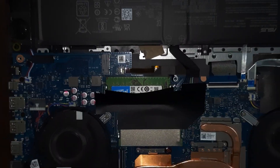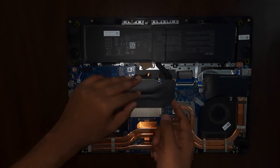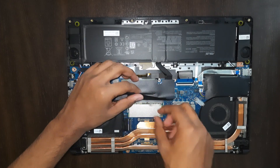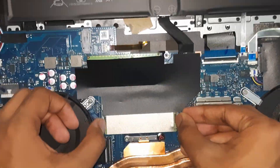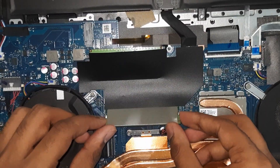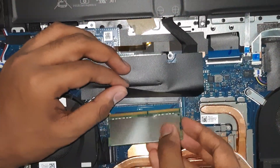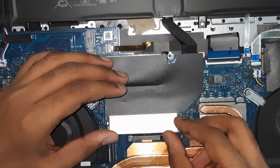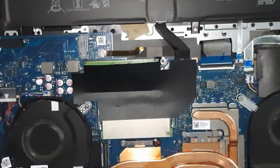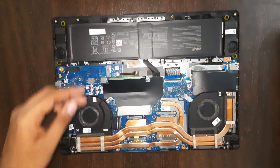Then just press it down — that's it. That's how you put the RAM in. To remove it, pull these two metal holders apart and it pops up. You put it back the same way: 30-degree angle, align the notch, and push it in. That's how you upgrade the RAM.